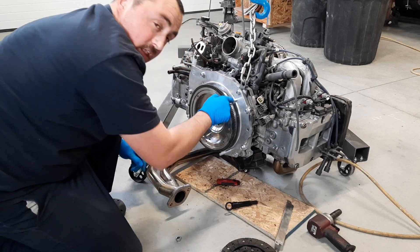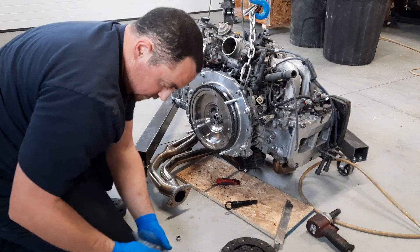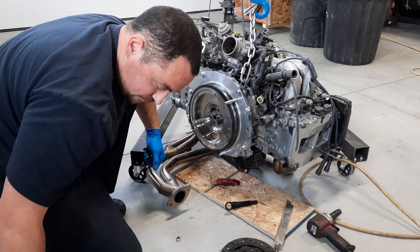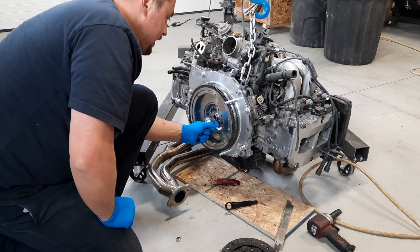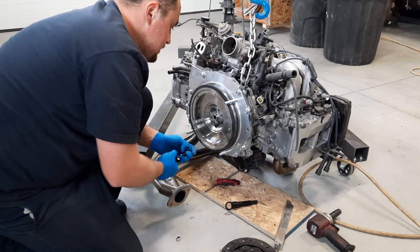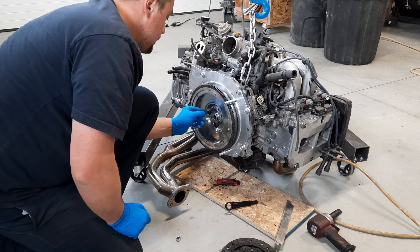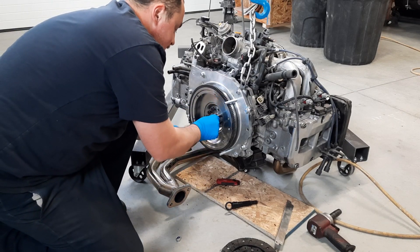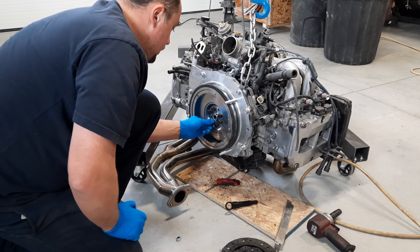Those bolts that I swapped out — instead of using the studs — I'm going to go back and torque these guys to spec. I probably over-tightened them a little, but not by much. I'm going to look the torque specs up for these flywheel bolts and make sure I get that right.